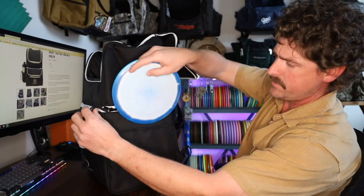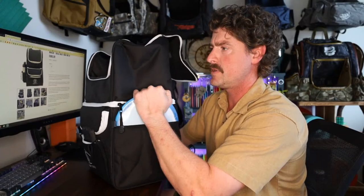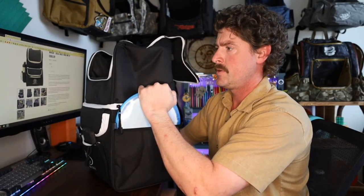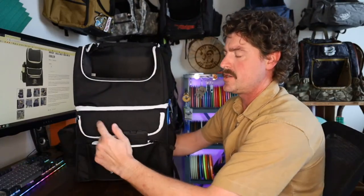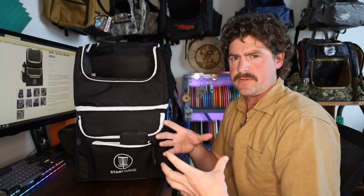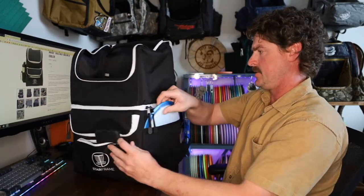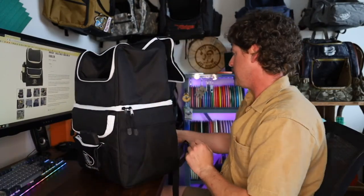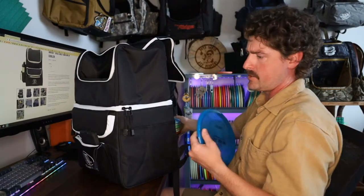That looks too small for a disc — nope, that's a Destroyer. A driver just barely fits in there. I started thinking like, I've actually got a bunch of little bags. You could use some of that as cooler space but then set another bag next to it, and I could put my camera equipment in there or something like that. I think a mid or putter is going to be a little tight over here.